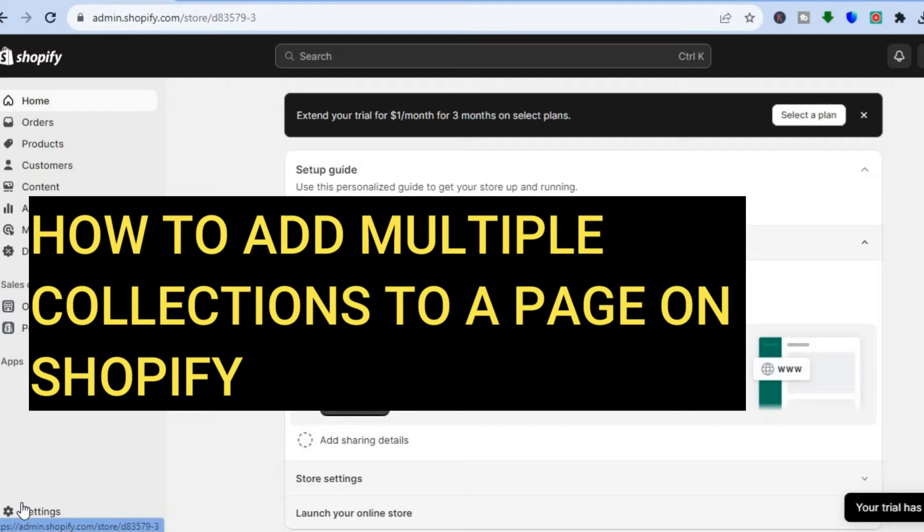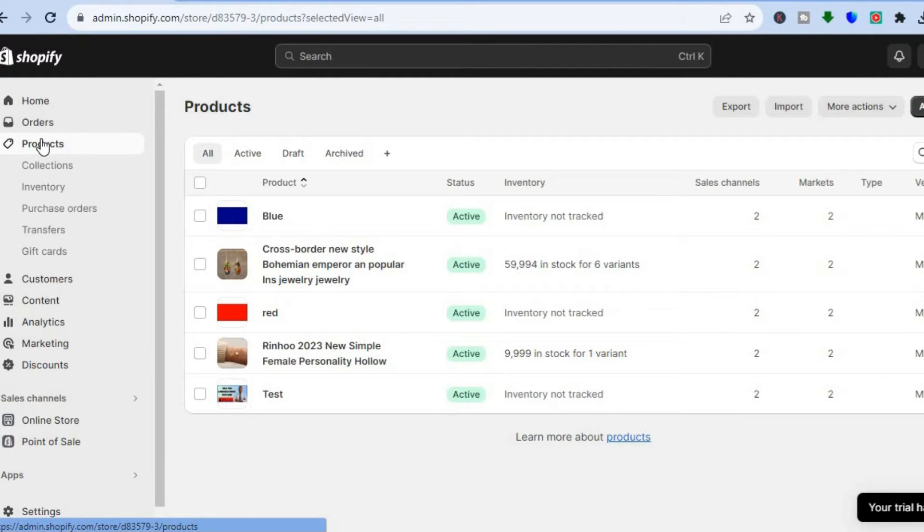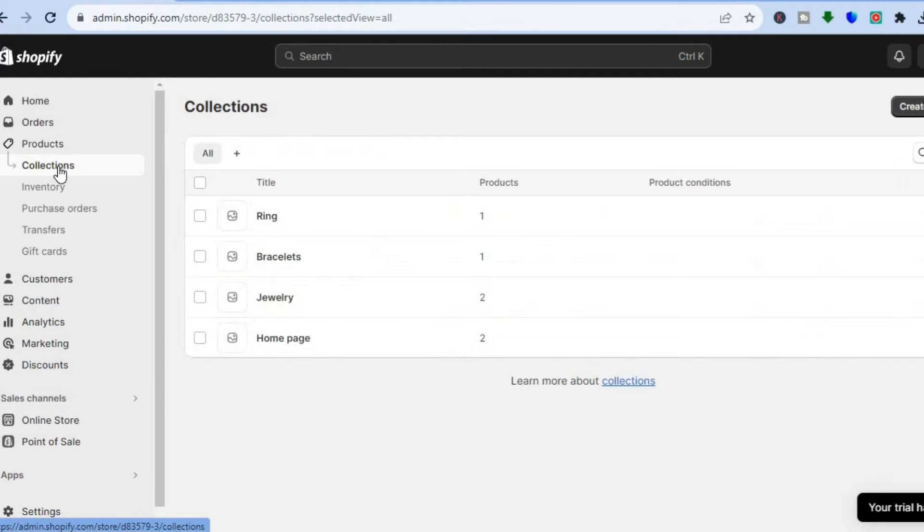Hello everyone, hope you're doing good. In this beginner friendly tutorial I'll be showing you how to add multiple collections to a page in Shopify and it does not require any coding. All you will need to do is go over to the left hand menu option, tap on Products, then tap on Collections, and I'm going to be showing you how to create a collection.